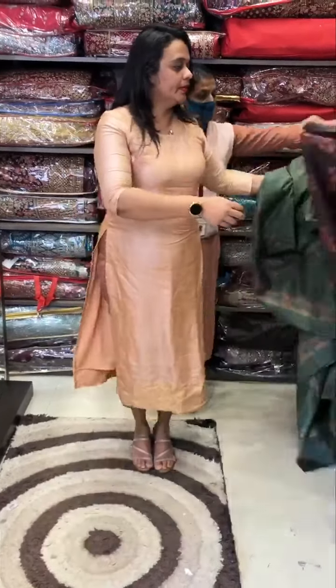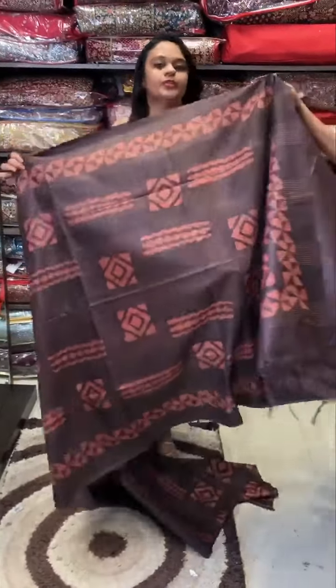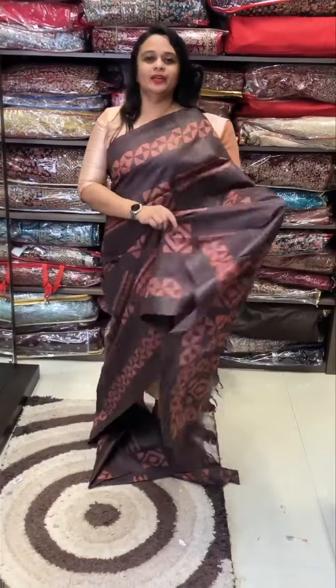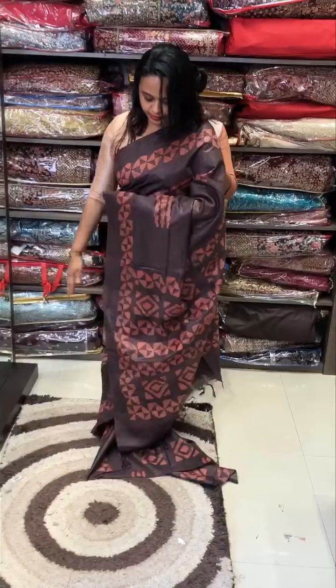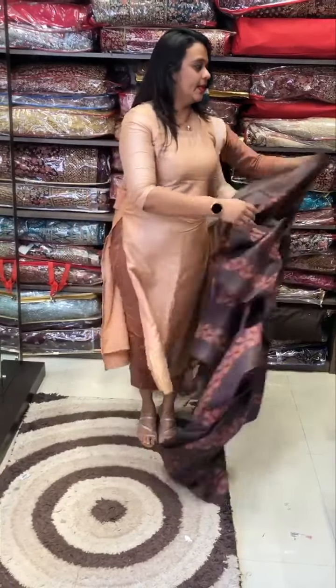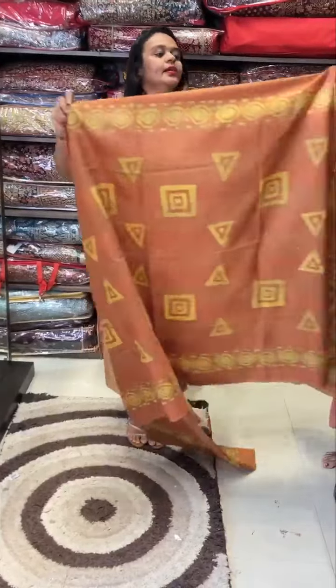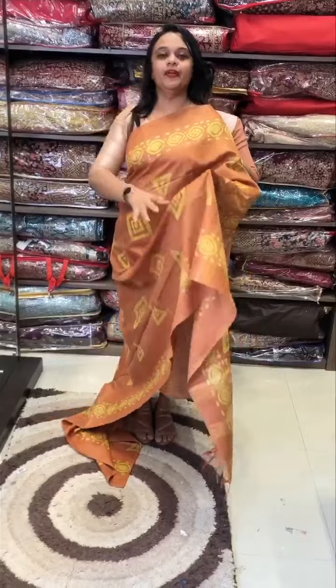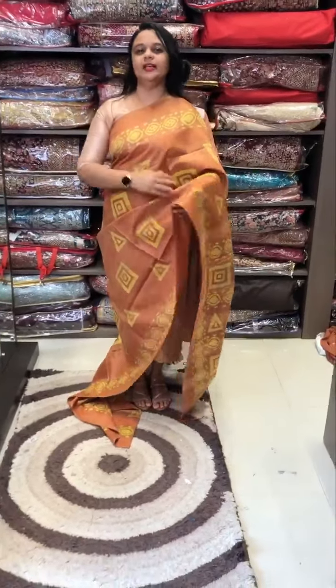I am going to use a bit of beetroot. Beetroot means brown blend — it is a result of a color. Bagalpuri fabric is a very special creation. Bright mustard — I am going to use a little bit of a different color in the saris.